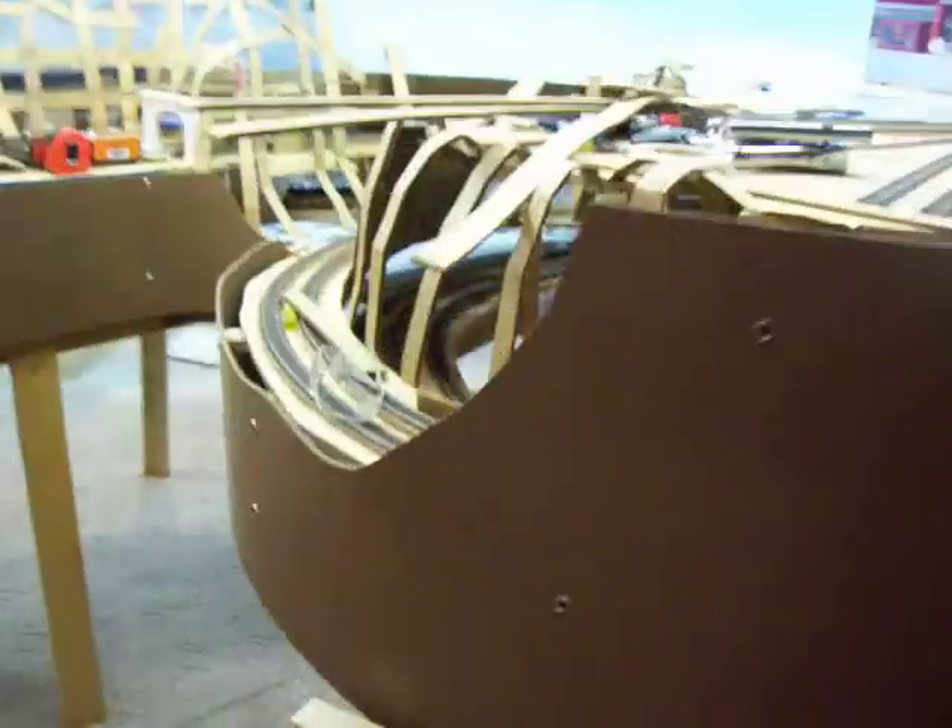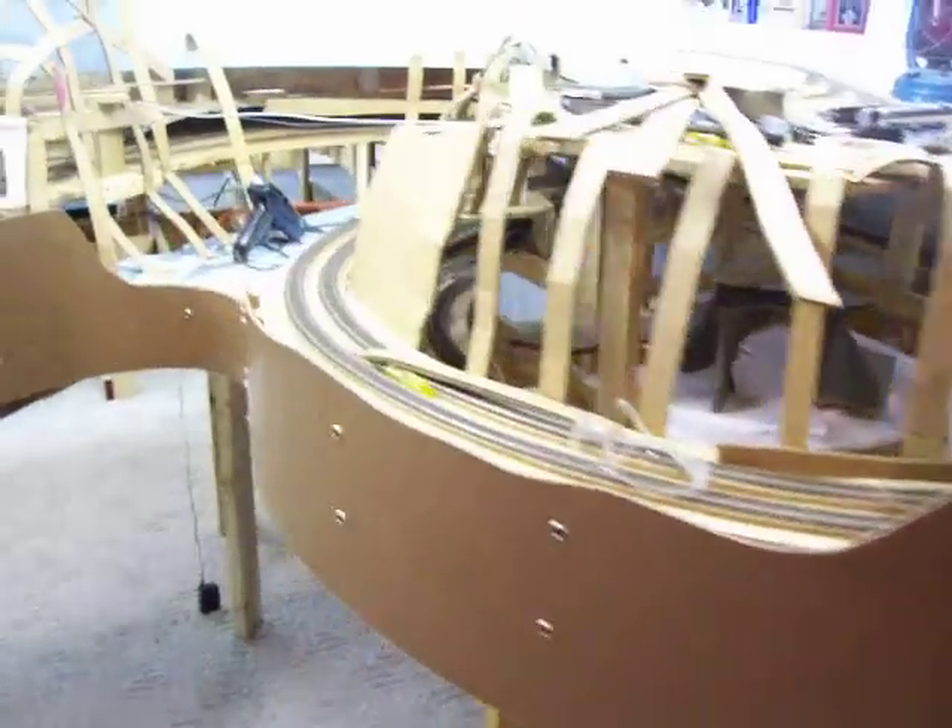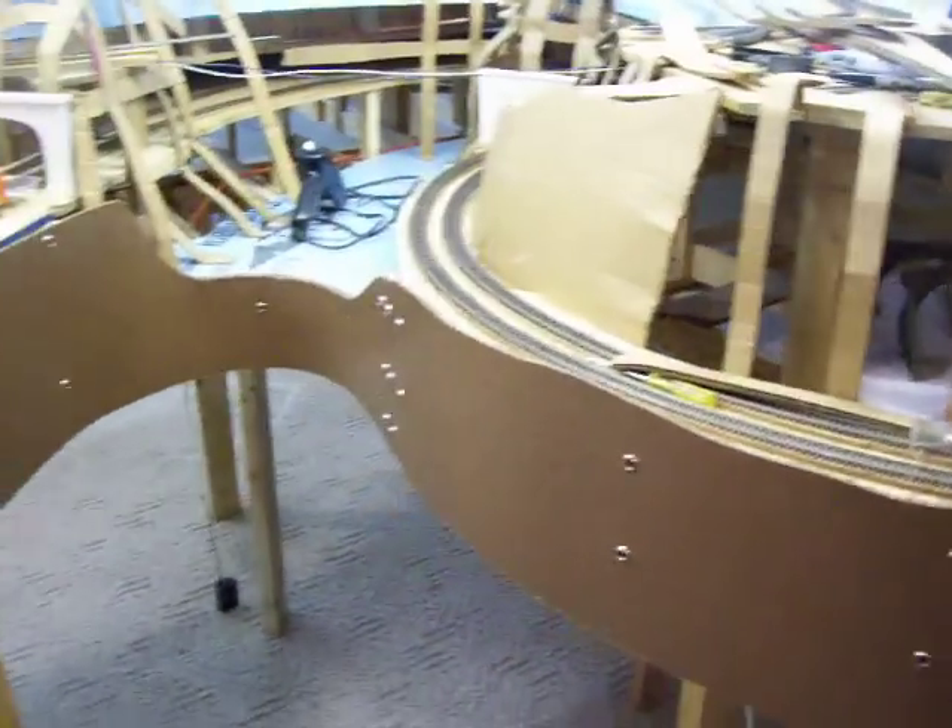Starting to get dressed up. I'll take a closer look.